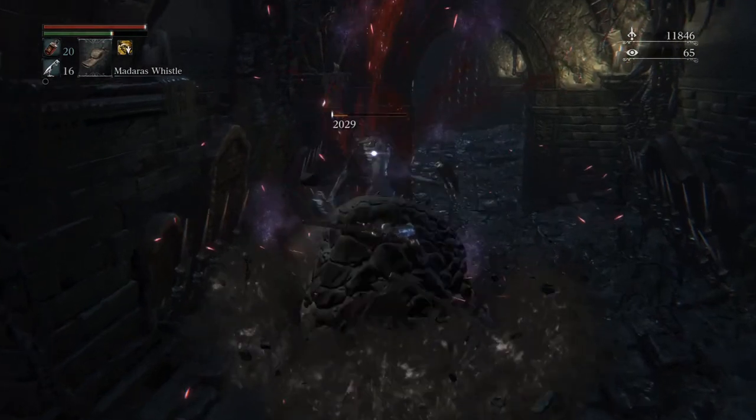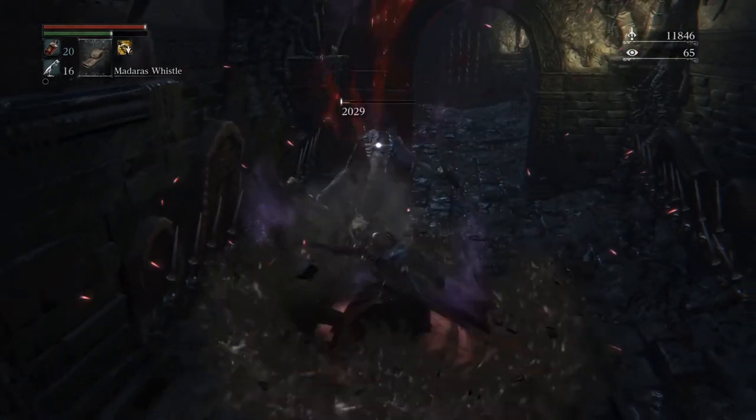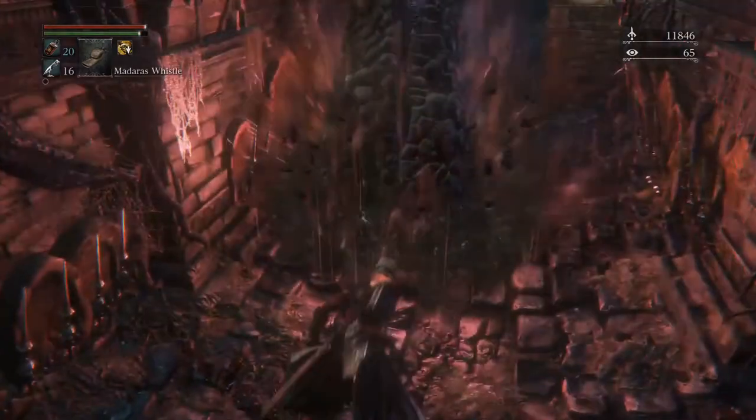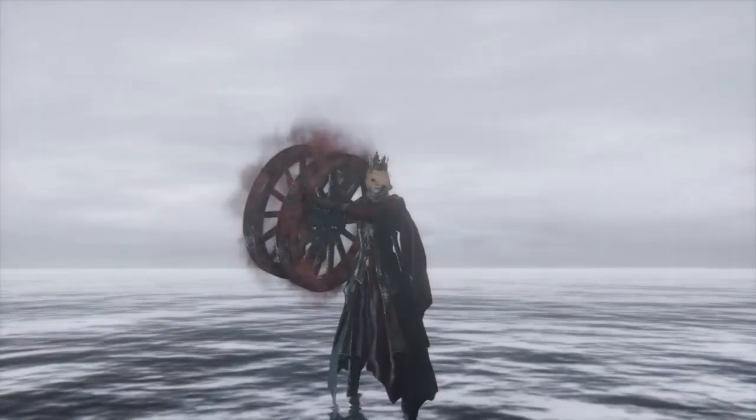Boom! 600 more damage from the R2. Welcome to my Madras Giggle Guide, where you will learn how to use the Madras whistle with a giggle!